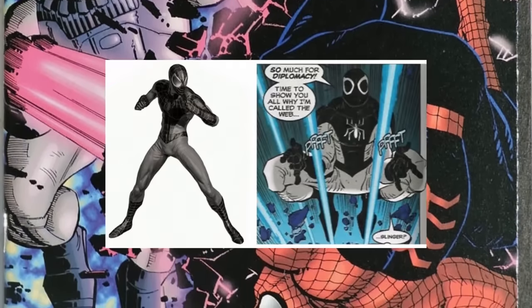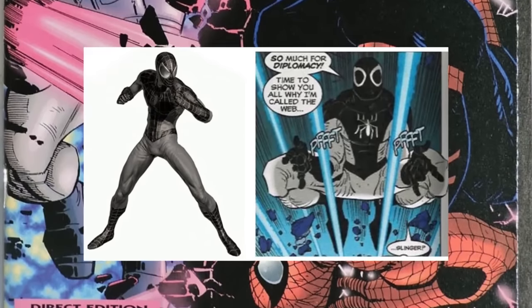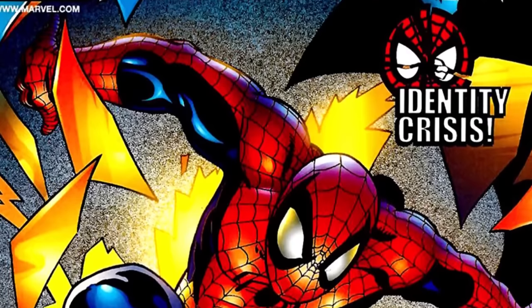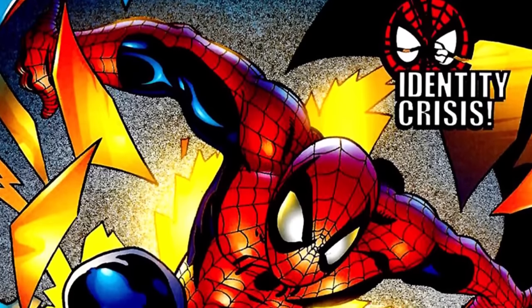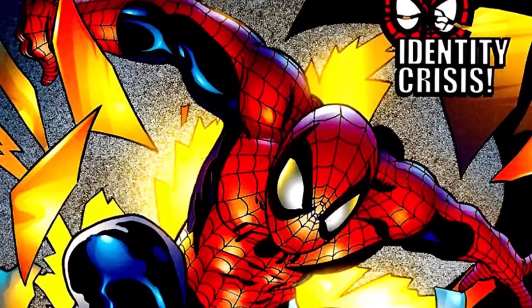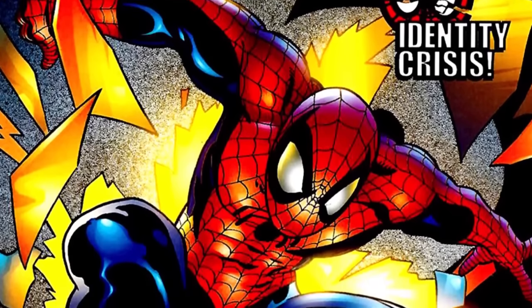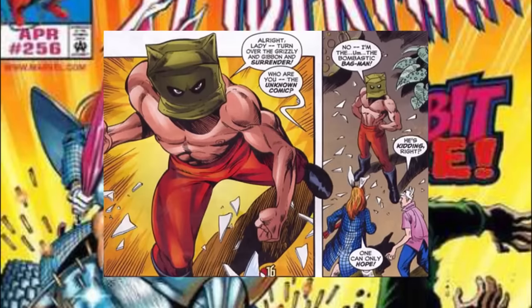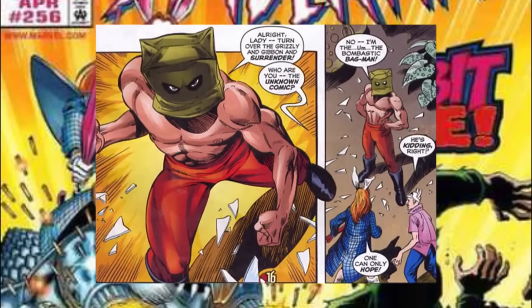In Peter Parker Spider-Man number 90 in 1998, Spider-Man enters the Negative Zone, and while there his costume is inverted, creating a really neat-looking effect. Thanks to a five million dollar bounty on his head, Spider-Man had to go into hiding during Identity Crisis in 1998 — but great power still commands great responsibility, and Spider-Man needed to go into action, but not as Spider-Man.